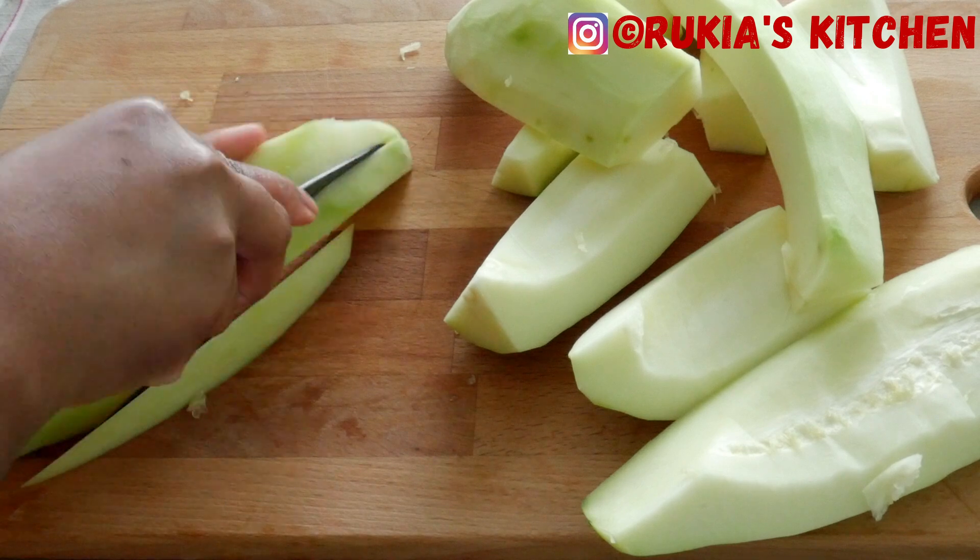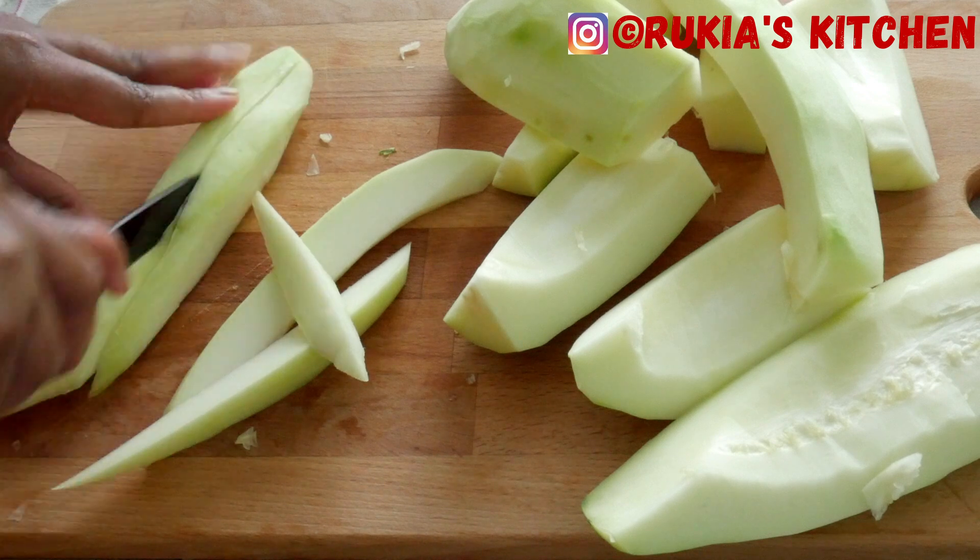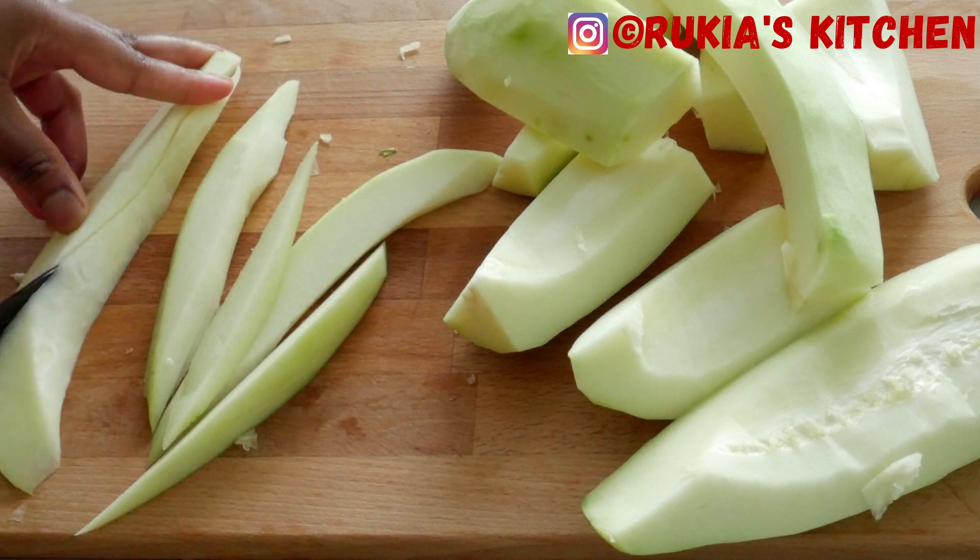Then cut the papaya into long strips and afterwards cut them into small cubes, as you can see in the video step by step.